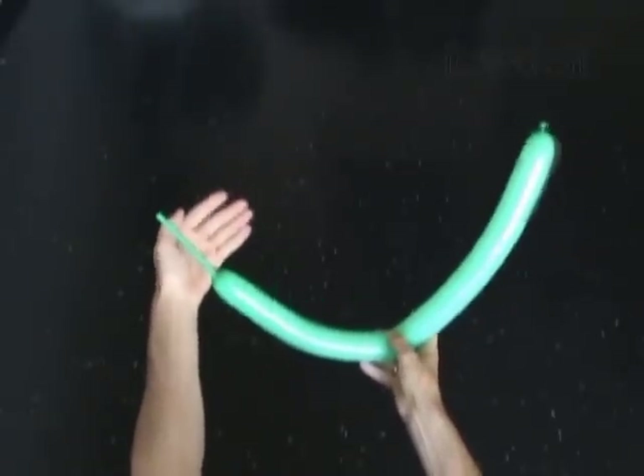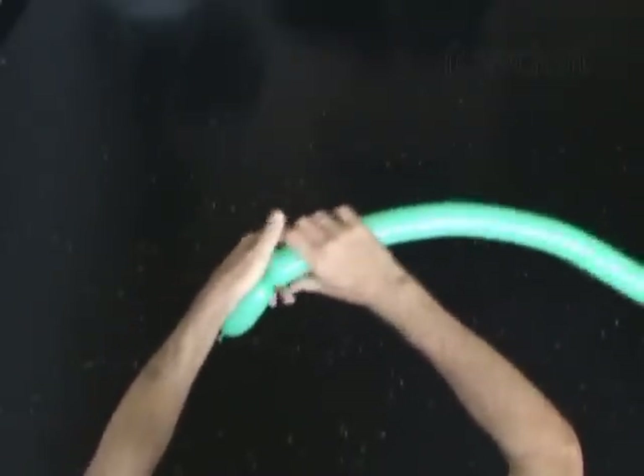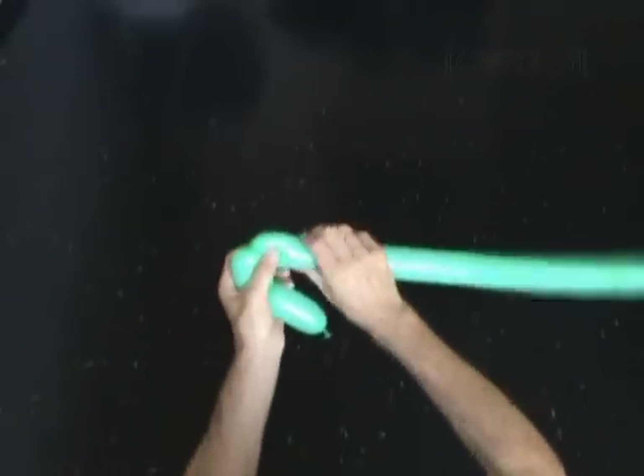Let's twist the first about 4 inch long bubble. The next 5 bubbles we twist in the pop-up twist to make the arms or front legs. Twist the second about 2 inch long bubble. Twist the third soft about 1 inch long bubble.